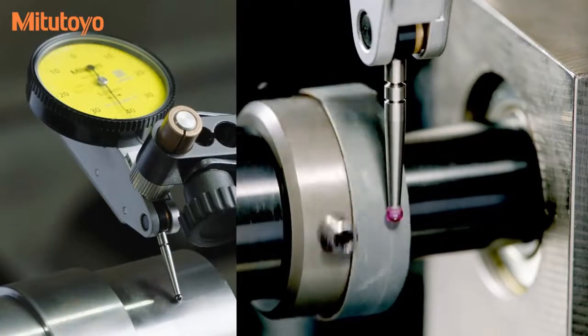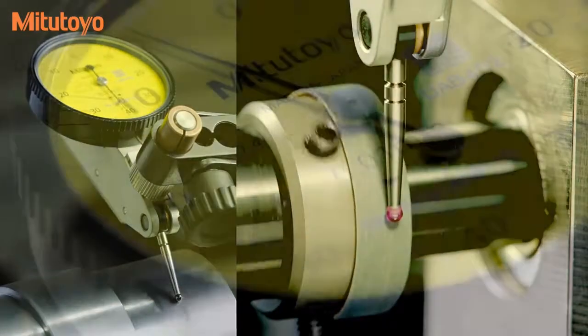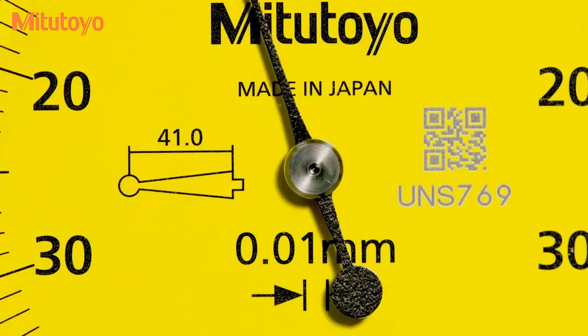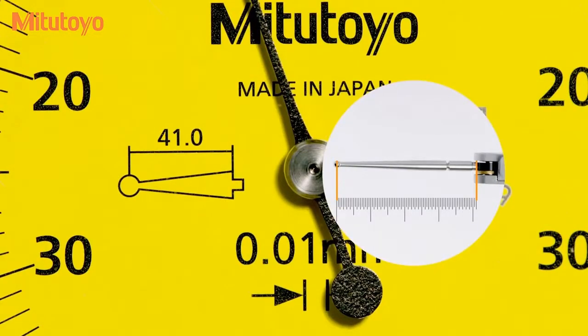Test indicators are available with carbide or ruby tips. Stylus length is marked on the dial face to help ensure the right stylus is being used and to avoid errors and inaccuracies.